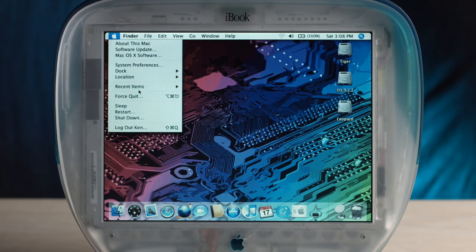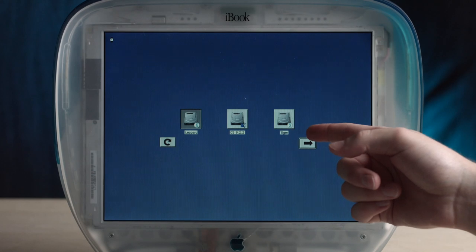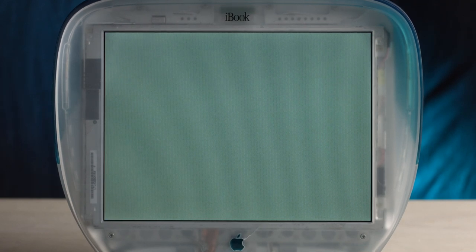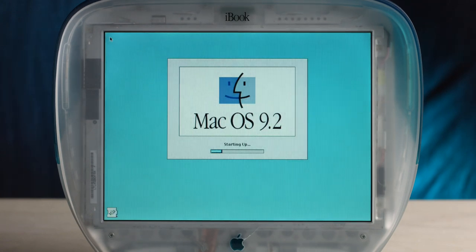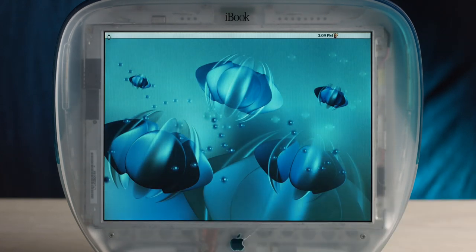Now let's try classic Mac OS on here — we have OS 9.2.2. Let's boot into there. The graphics are very different in OS 9 compared to OS 10. Welcome to Mac OS. Holy shit — I've never seen the extensions just move so quick. This is the first time I've used OS 9 on an SSD. That's pretty awesome. It did not have opaque window movement, just the wireframe, but at least the frame rate is high.